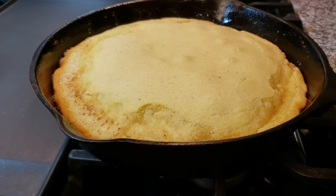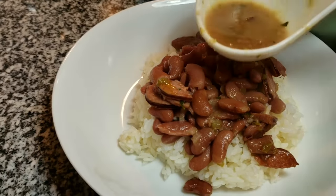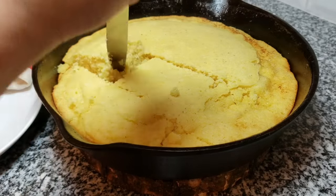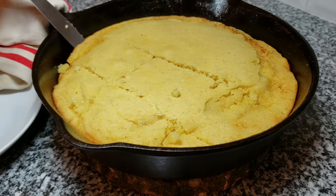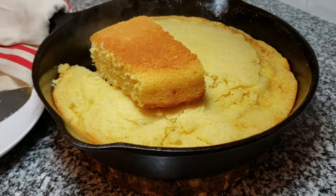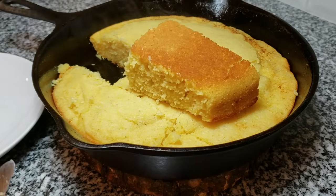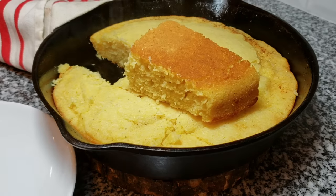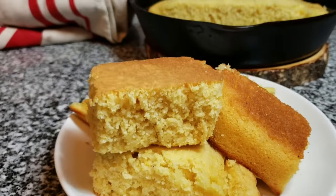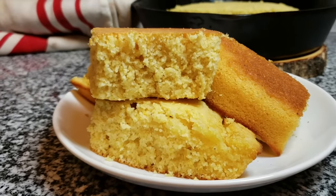I'm serving this alongside red beans and rice today — be on the lookout for that recipe, I'll link it below. I just want to show you the underside of this and how beautifully golden brown the crust is. In my opinion this cornbread recipe is the perfect balance between salty and sweet — not overly sweet, not overly salty — and it goes great with a cup of coffee or served with a savory entree. I hope you give this recipe a try, I hope you like it, and thanks for watching.